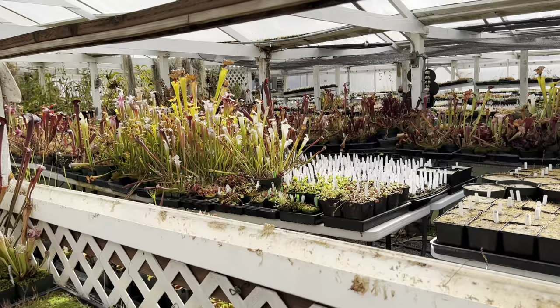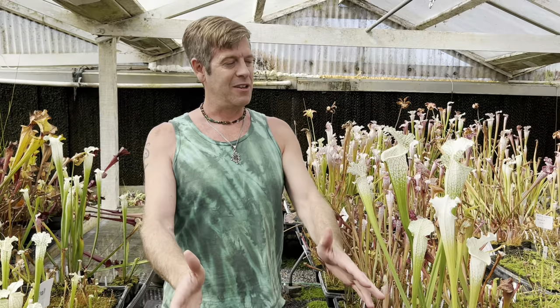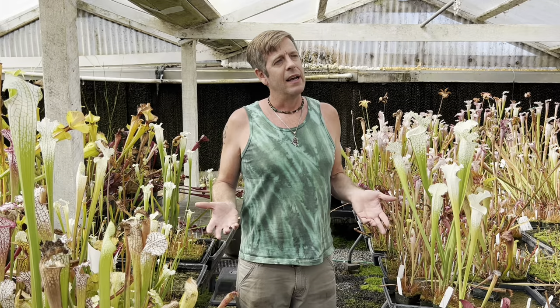Even though it gets much colder in the southeast and there's constant summer rain there — very humid — and here in Northern California it's not humid at all, we can still grow beautiful American pitcher plants outside. That's really great for beginners who are starting to get into this. It's also really important to start with your experience level with all plants.